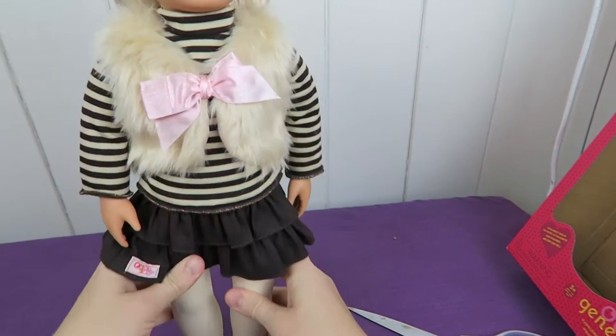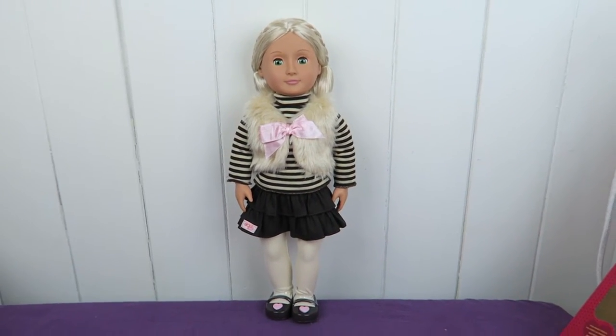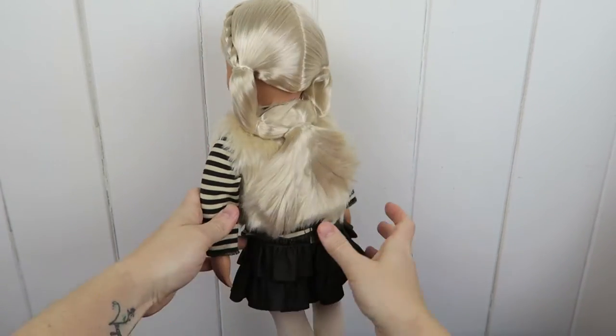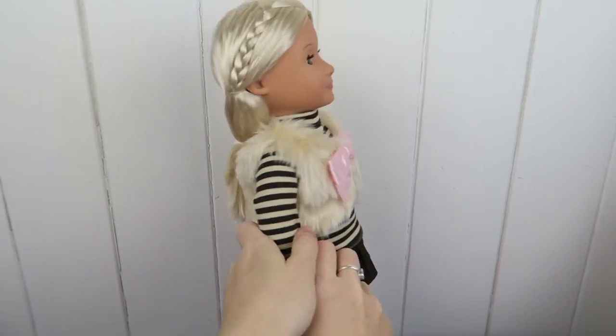And let's have a look. There she is. I really like her clothes. I love the ruffly skirt and the fake fur vest and also the pullover.